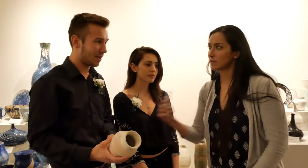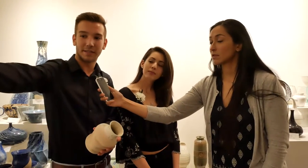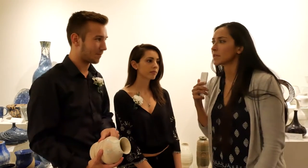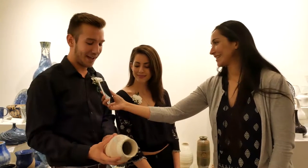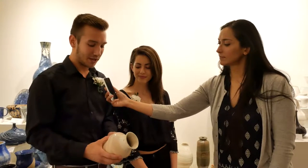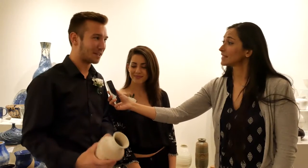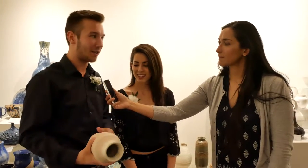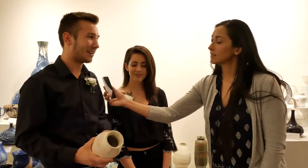And is this considered Raku as well? No, this is not Raku — actually all of our Raku pieces are right over there. And what is it about distorting them that you enjoy? I like the randomness and the unknown, because you don't know if it's going to work, if it's going to look good or bad, or how much you can work with it before it completely explodes right in your face — so I kind of like it.